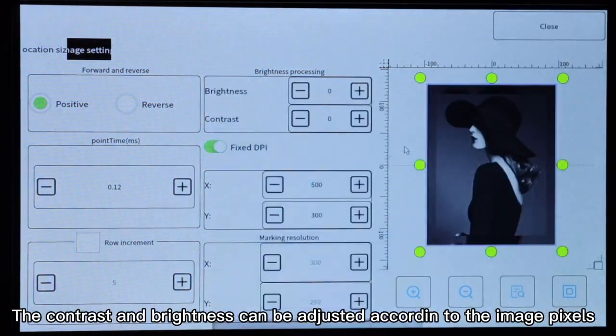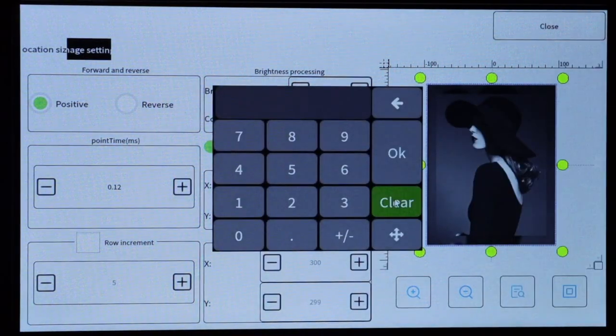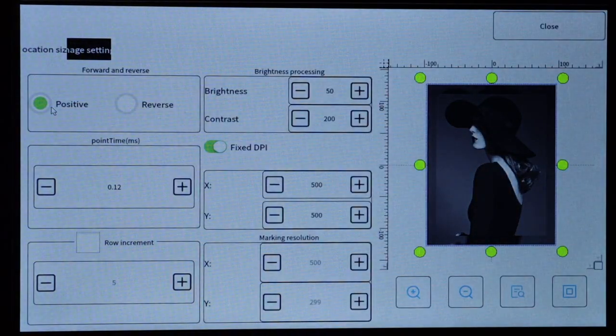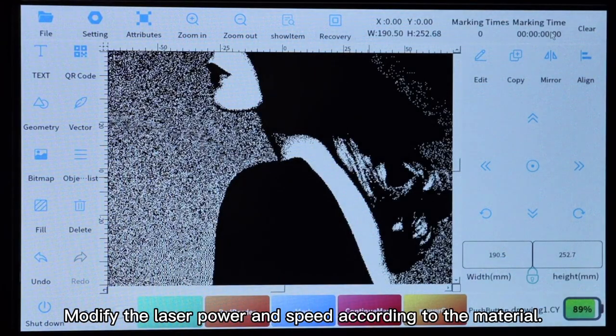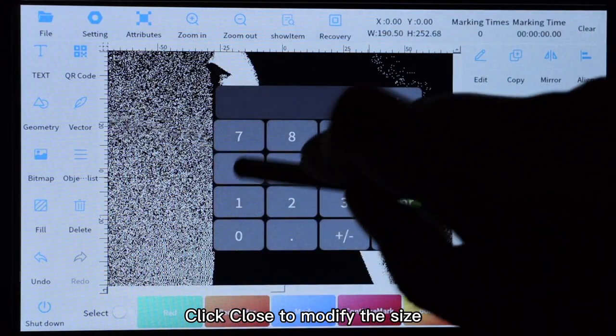The contrast and brightness can be adjusted according to the image pixels. Forward and reverse are two different output modes. Click close, then modify the laser power and speed according to the material. Click close to modify the size.